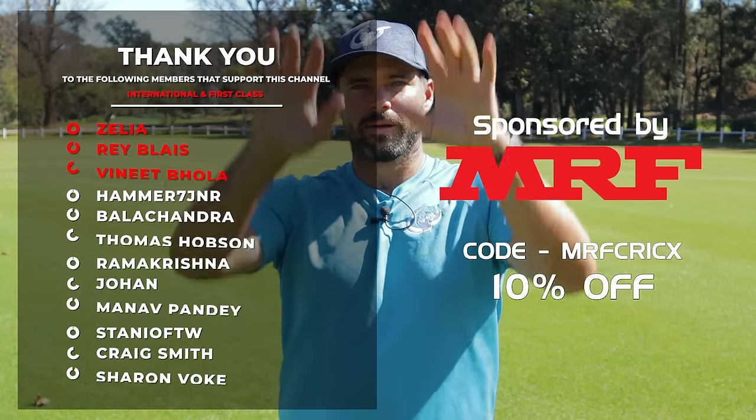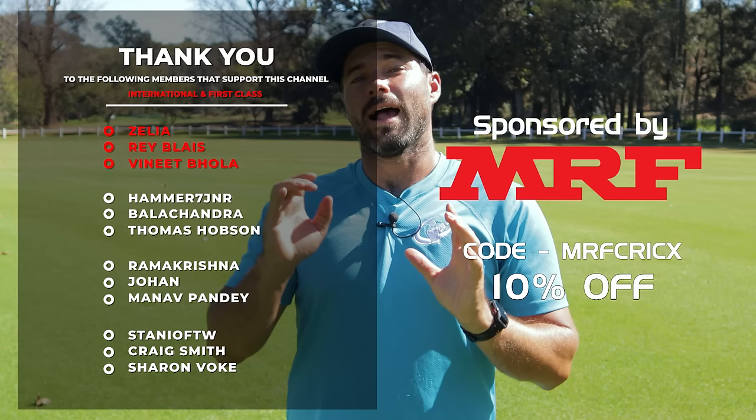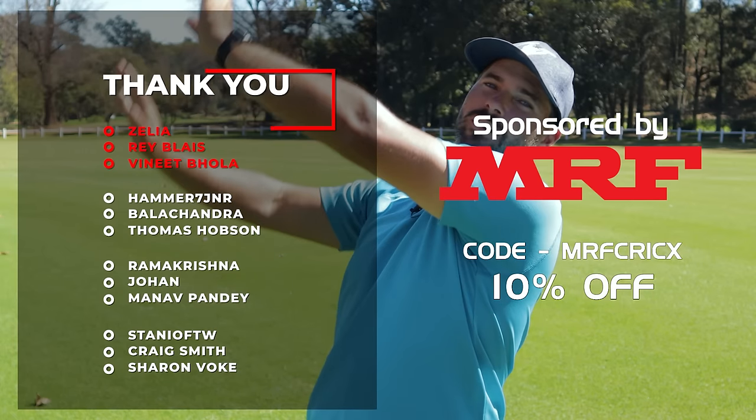Thank you to all the members that helped make this video possible — their names are coming up on screen now. If you want to have an elite level strike rate, check out this video over here.